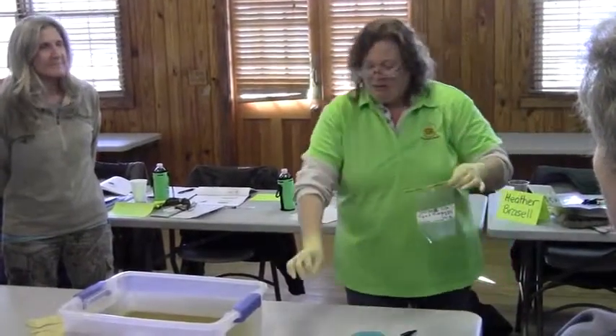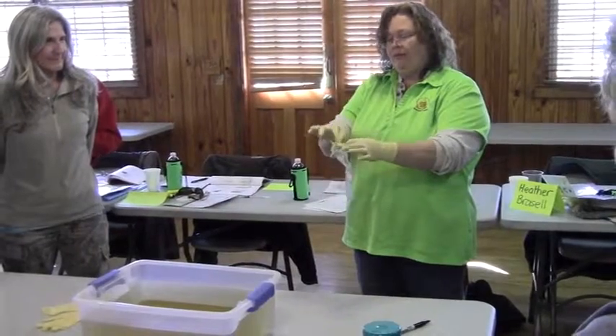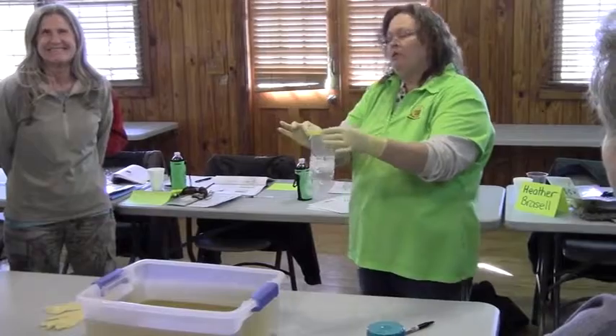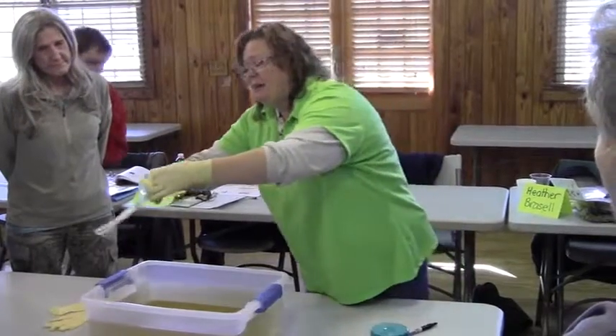Take the top off and put it in our little place. We do not touch the inside of the bag. Do we stick our fingers in there? No, because we need to keep it clean. Now, do we go in and dip it this way, towards us? No.